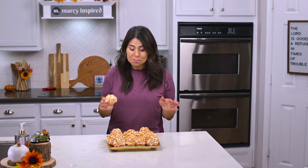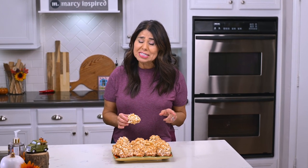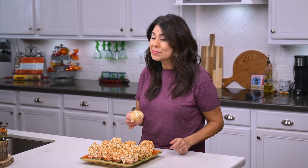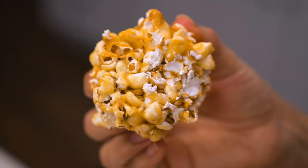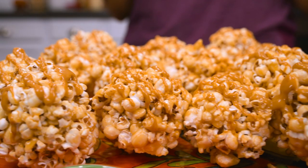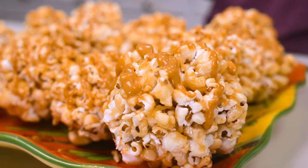And there you have it — pumpkin spice popcorn balls. Your dentist probably isn't going to like it, but your kids will love them, and so will you. They're really delicious. And also, you don't have to use the pumpkin spice baking chips. You can use chocolate chips, you can use candy corn — just be creative and have some fun with it, or you can just eat them plain. I hope you try them.